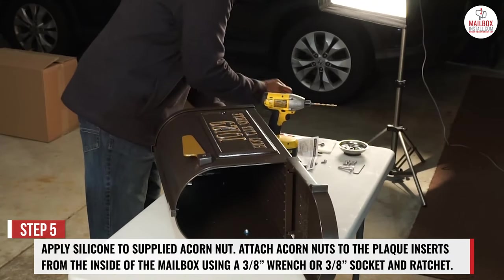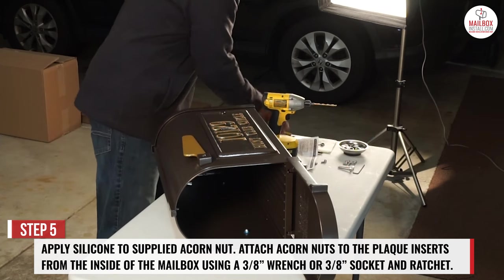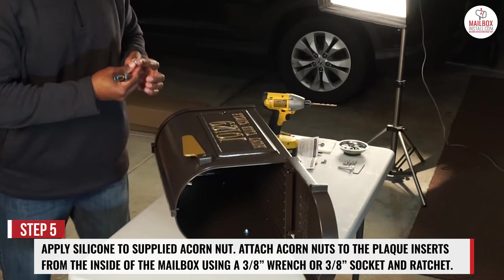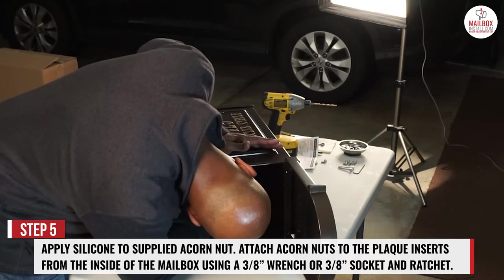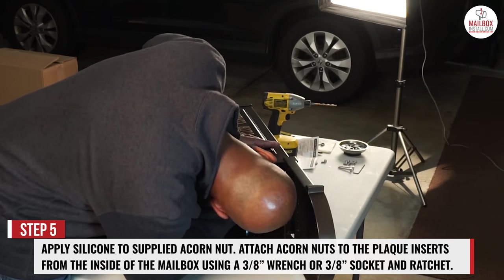Step 5. Apply silicone to the supplied acorn nuts. Attach acorn nuts to the plaque insert from the inside of the mailbox using a 3/8 inch wrench or a 3/8 inch socket and ratchet.